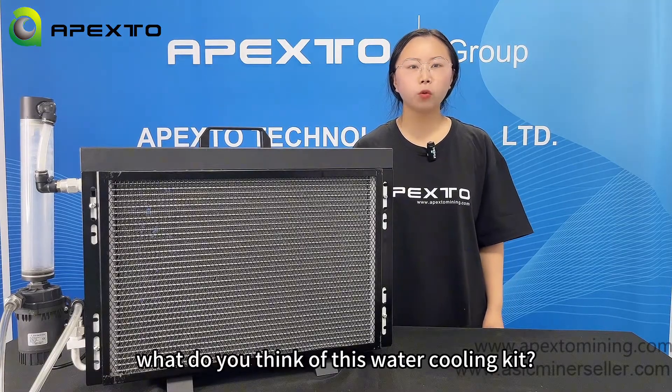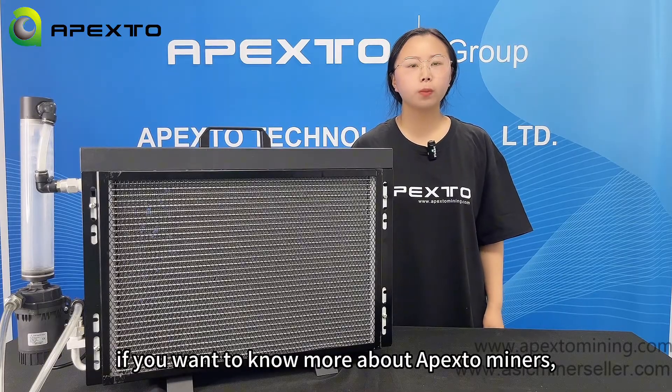Hope you guys will like it. That's all for this video. What do you think of this water cooling kit? If you want to know more about the miners, welcome to contact me. Bye!